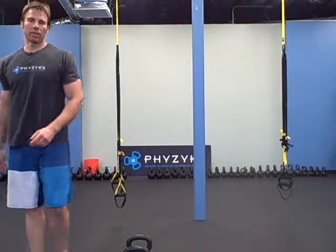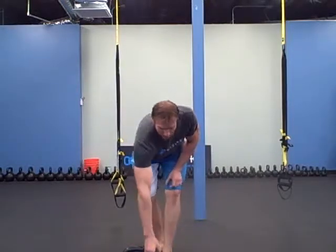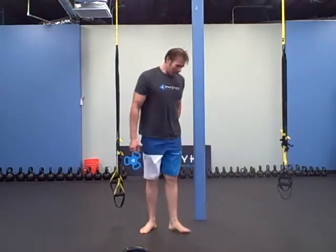Hey there, it's Robert with BuddyBells.com, and for today's warm-up we're going to start out with a yoga flow. I can't remember exactly what it's called — I'm not a yoga expert — but I like taking yoga and it's a pretty good warm-up. It's pretty much a squat, a push-up, upward-downward dog, and then come back up from the squat.